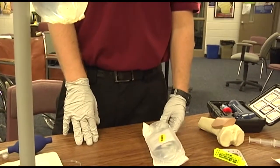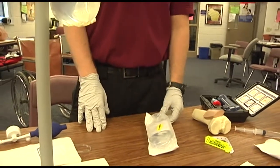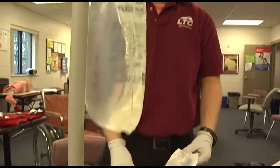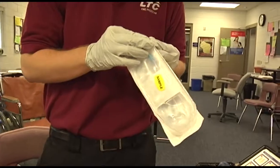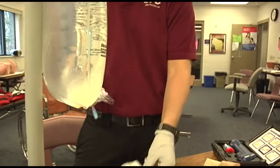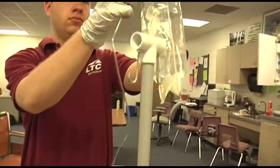Identifies the selected patient population, selects the proper administration set, connects the administration set to the bag, maintaining sterility of the ends.